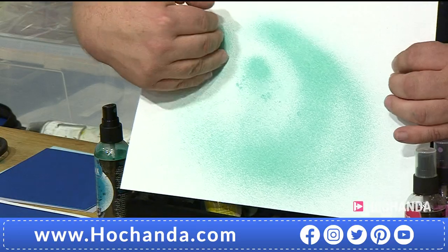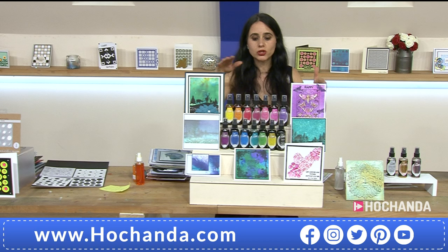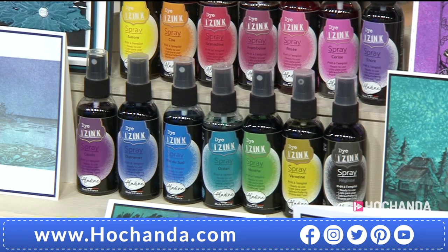It's completely dry, and look at the back - it's not buckled. What happens is instead of soaking into the card they dry on the surface and evaporate, so they don't warp your card at all. This is 300gsm watercolor card. Now of course, there is a pick-and-mix option on screen - you choose whichever five colors are your favorites. 19 pounds and 95 pence is your price. Now this is the mica one - one of the gold finishing sprays.